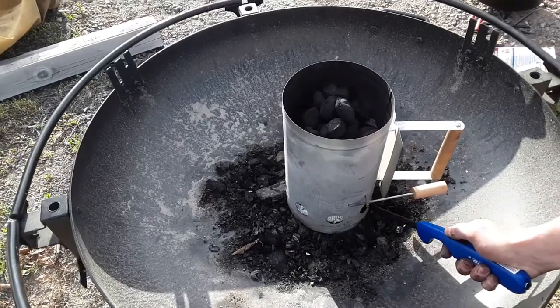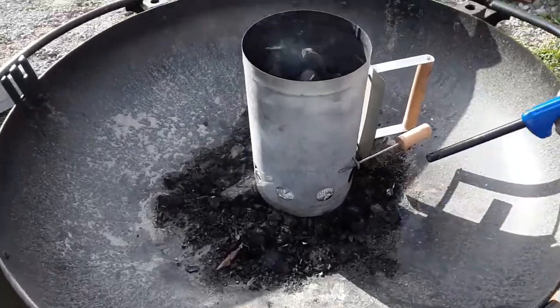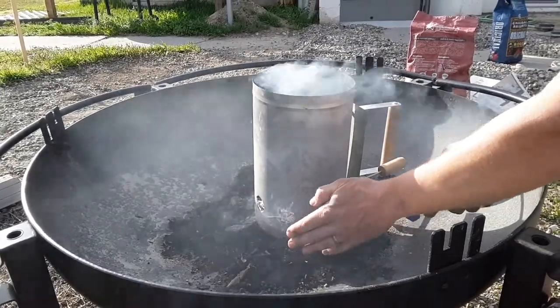To calculate how much charcoal you will need, multiply the diameter of your oven by two. This gives you how many briquettes you need for approximately 350 degrees Fahrenheit. Each additional briquette you add adds about 20 degrees in temperature.